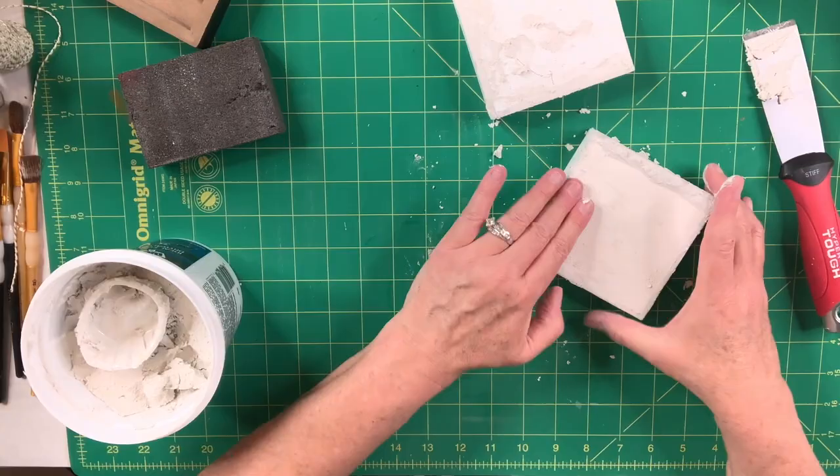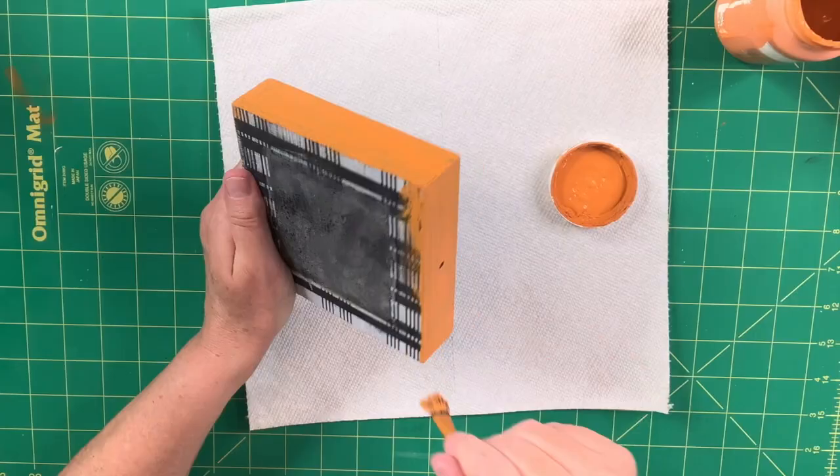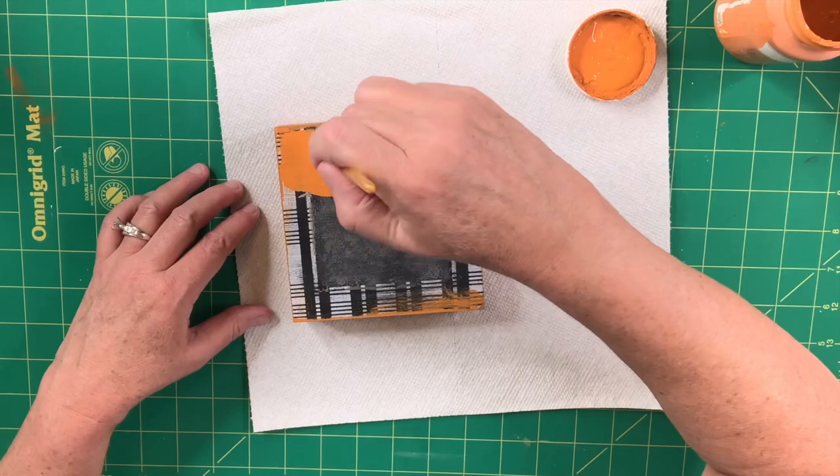I take my pumpkin color chalk paint and paint the largest of the three signs — the whole thing: front, back, sides, everything — in that pumpkin color. It takes about two coats; I only do one coat on the back. I'm just trying to make it look nice.